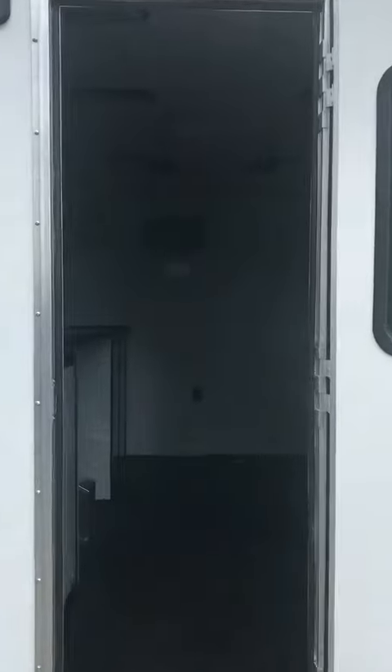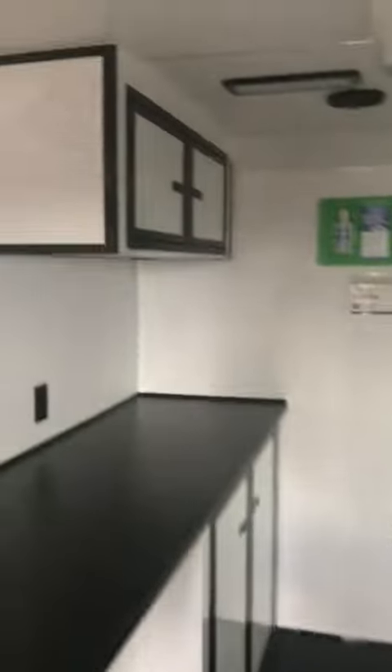As we move to the inside here we got the rubber coin floor. We have cabinets on both sides with the black countertop. We also have an overhead cabinet here. We have six interior lights, an AC unit, and then we got the 50 amp panel package.